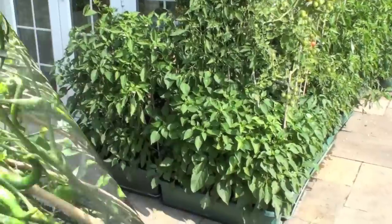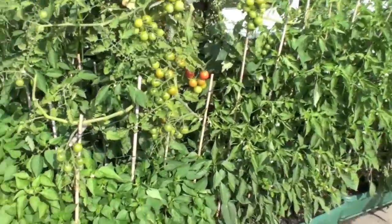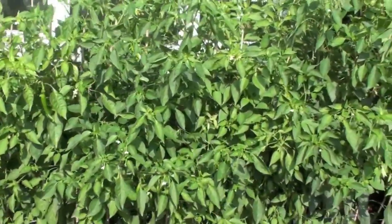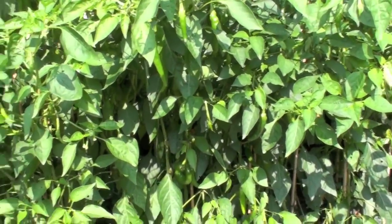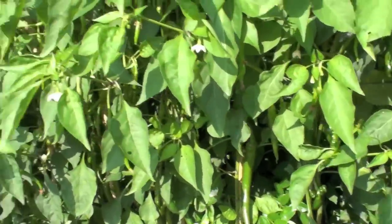I'll show you the ones outside the greenhouse — there they all are. There sure are a lot of leaves on them, but underneath those leaves there are some lovely big chillies. They're all coming along very nicely.